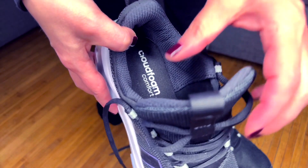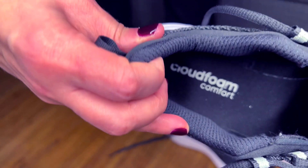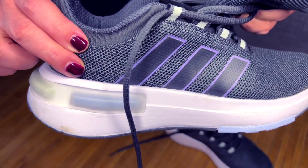These Adidas CloudFoam running shoes are super comfy and lightweight. They're made with recycled materials and have a CloudFoam memory sole for supreme cushioning.